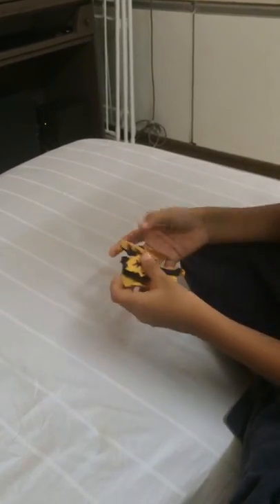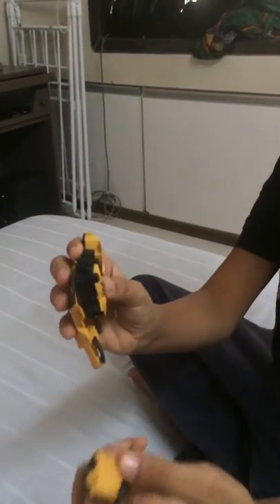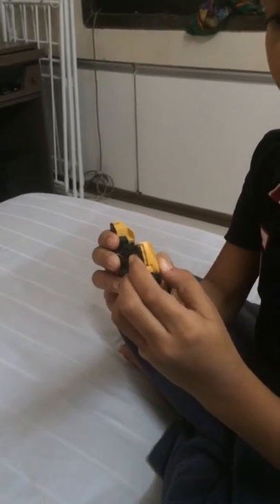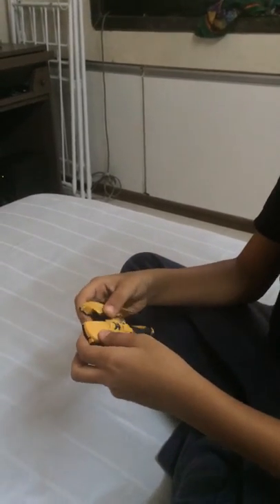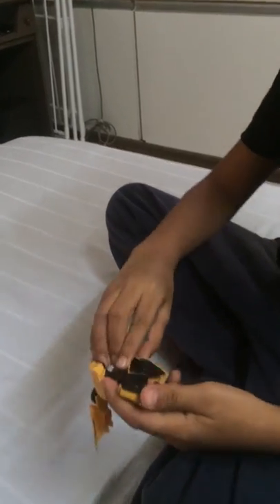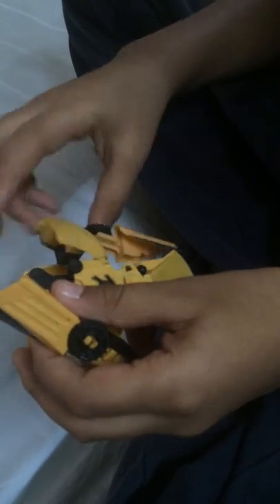That's one. This is the other hand. This one goes in this corner. And here we turn this over this side. Yeah, that's it.